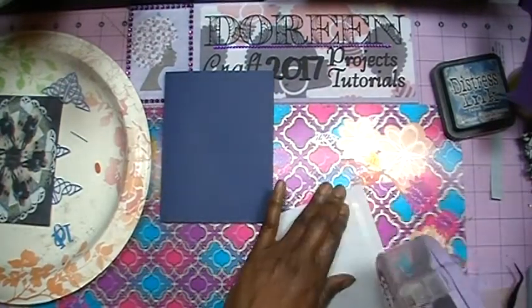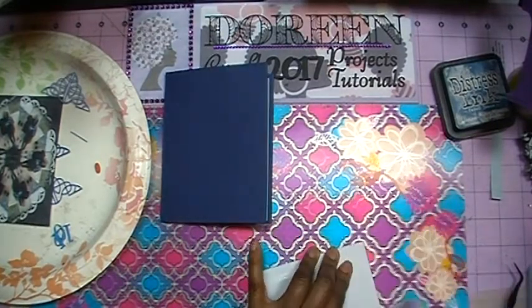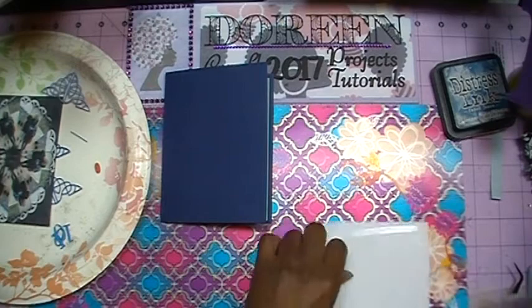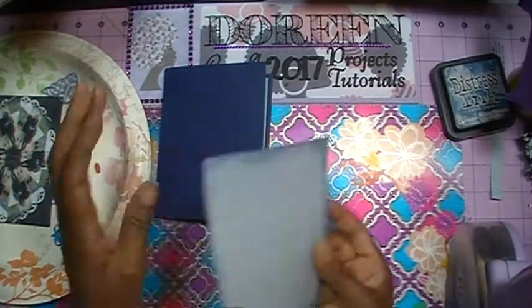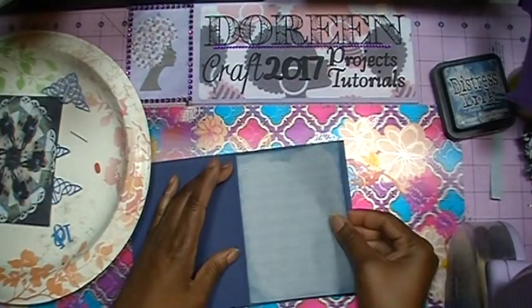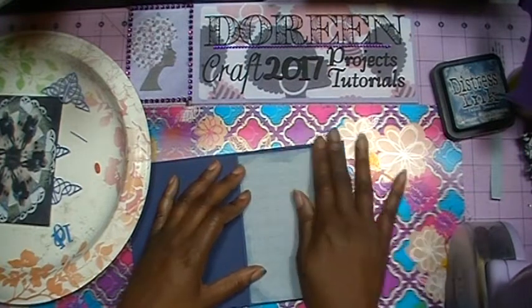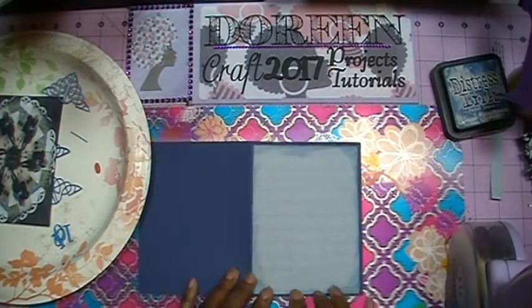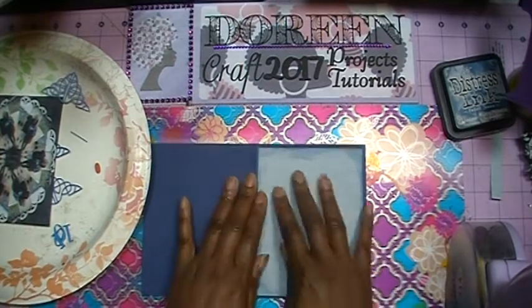Now I've got my inked paper ready, so I'm going to add this to my card. I'll get some tape all the way around and put one strip in the middle, then open up my card and add this layer. In case I didn't say it, this layer is 5 and a quarter inches by 4 inches.